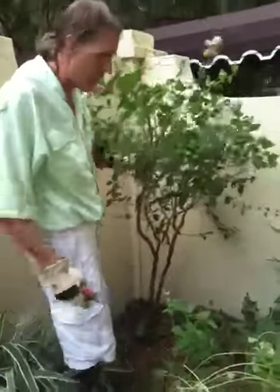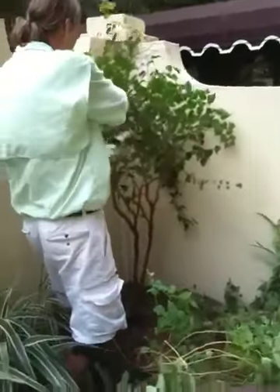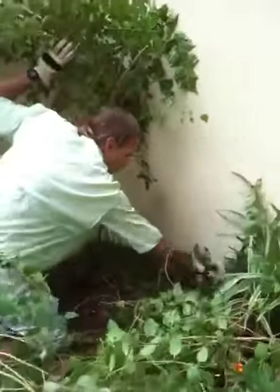We're going to have a nice new addition to the courtyard here. It's almost like tough love.